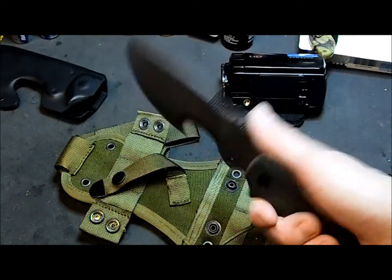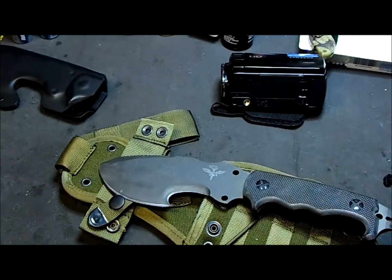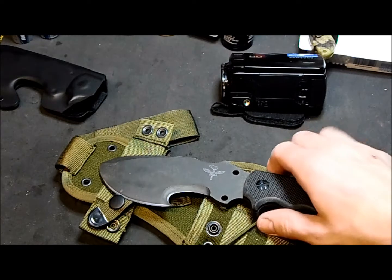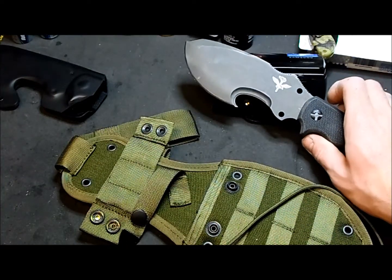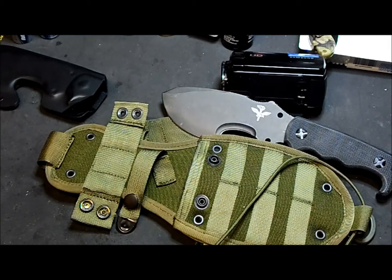It's well balanced, I really like it, and it was a nice gift. It's quite expensive — not a cheap knife, I have to say. I'm not sure if it's available in the United States, but for sure it's available in Europe. That's it, I hope you liked it. Let me know if you want to know something else. Thank you for watching, bye!